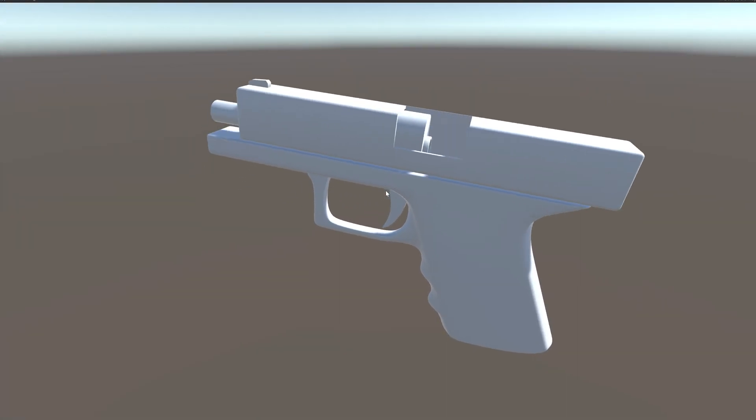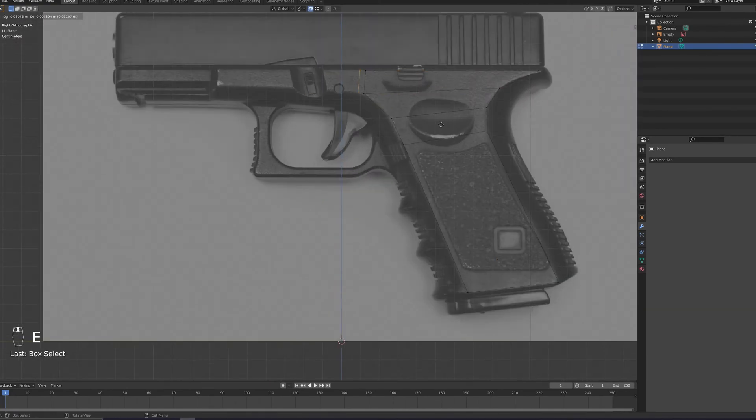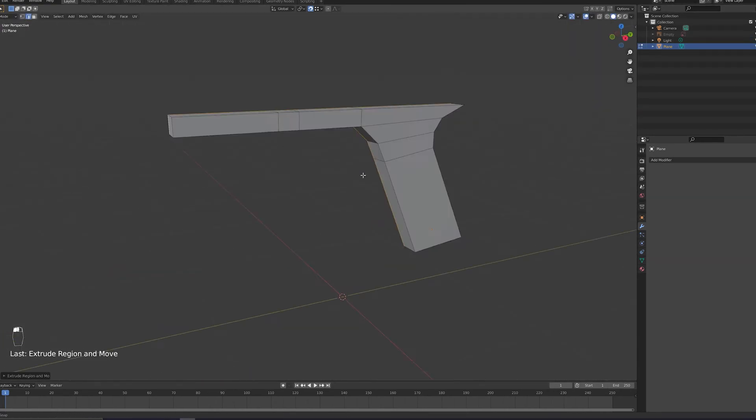Hey there! So I modeled, rigged and animated a gun in Blender and brought it into Unity. If you don't feel like watching this time-lapse, you can use the timestamps I added to skip ahead to the rigging or animation parts, or just the part where I imported into Unity.